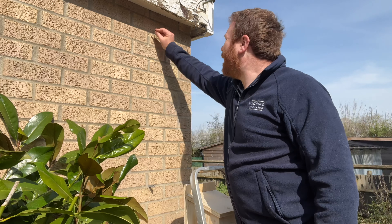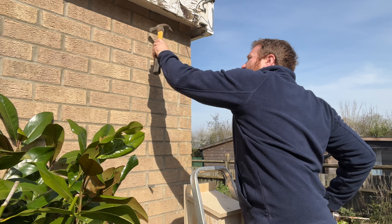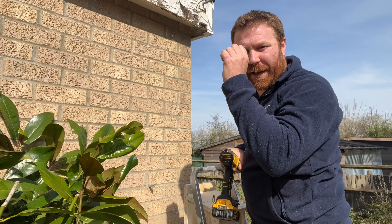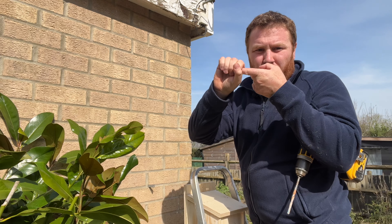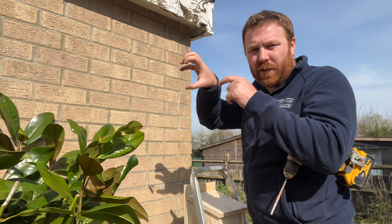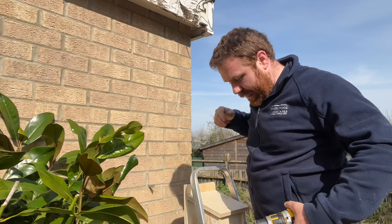Now I can get my rawl plug, pop it in, and sometimes you just need to give it a little knock with a hammer. That's gone in perfect — nice and flush. What you don't want is your rawl plug sticking out, because it won't get the full grip when the screw goes in. The idea is: as you drive the screw in, it opens out the rawl plug inside the brick joint, giving it that firm snug fit.